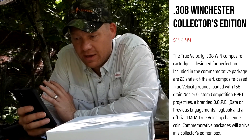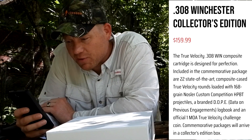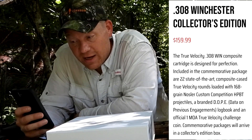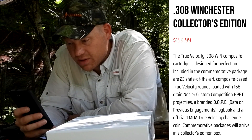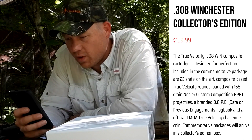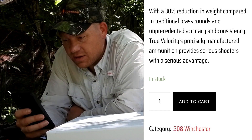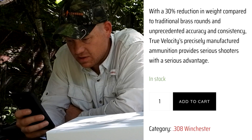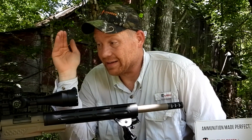Off their website: the .308 Winchester Collector's Edition is $200 to your door. It's a composite cartridge designed for perfection. Included are 22 state-of-the-art composite cased rounds loaded with 168 grain Nosler custom competition hollow point boat tail projectiles, a dope book, and an official 1 MOA velocity challenge coin. It claims a 30% reduction in weight compared to regular brass, unprecedented accuracy and consistency. Specs show .308 Win 168 grain Nosler, G1 ballistic coefficient of 0.4620, with velocity and bullet drop data at different ranges.